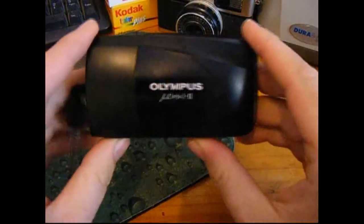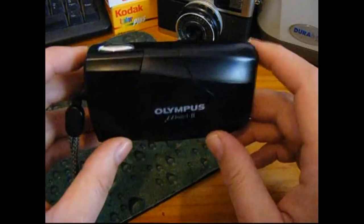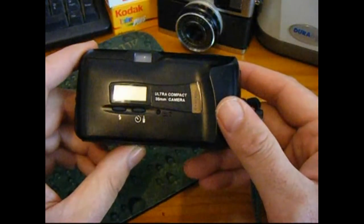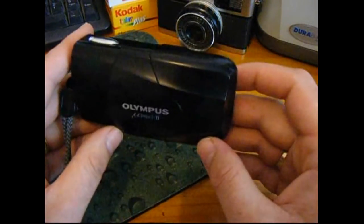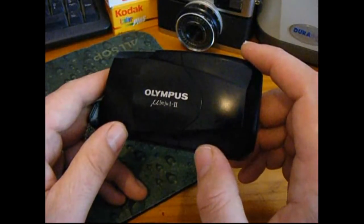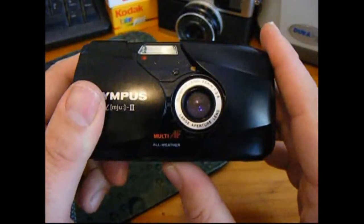Hi, it's Rob from robnonphoto.com with a quick video of the Olympus Mju 2, or Stylus Epic, as it's also known in America and different places, which is a lovely 35mm ultra-compact film camera that is worth looking out for at car boot sales, thrift sales, garage sales. It's very easy to overlook these little cameras because they look very similar to the much cheaper and inferior cousins with zoom lenses, but this is a very special beast indeed. Let me show you why when I pull back the cover.